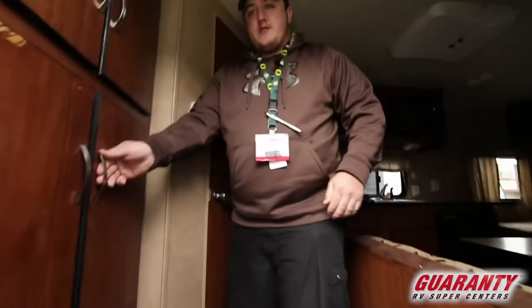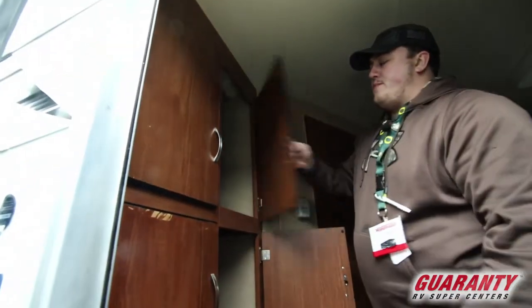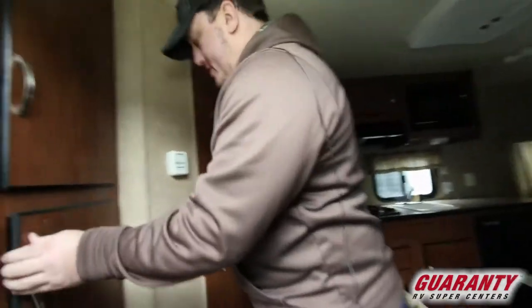As you can see, you first come in and you walk into a lot of storage right here. Four big doors, top and bottom — lots of storage.